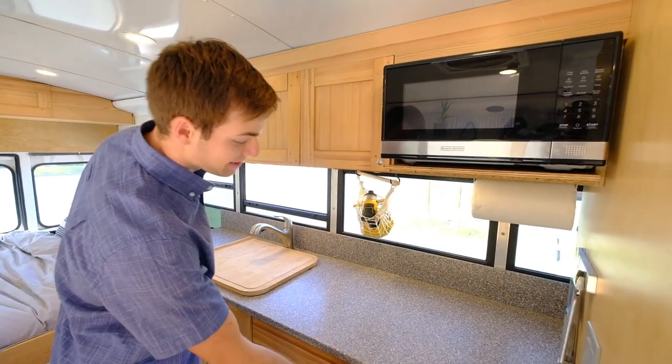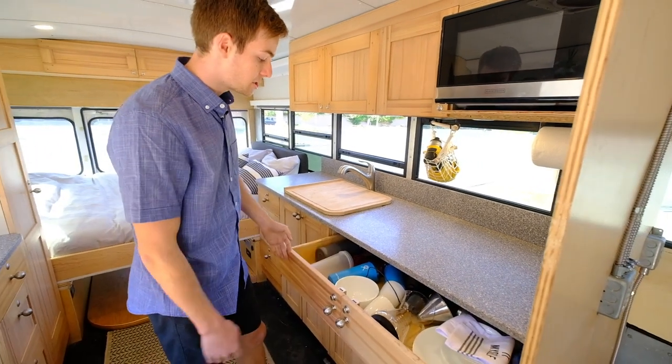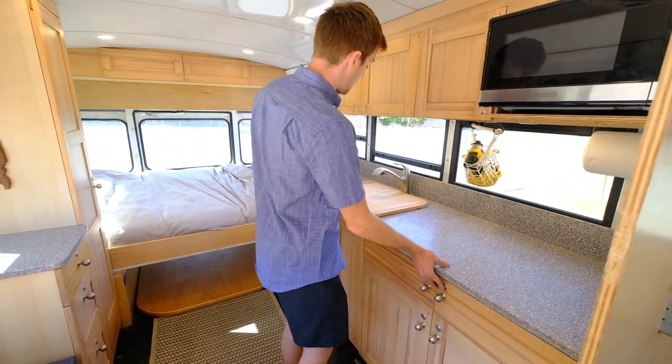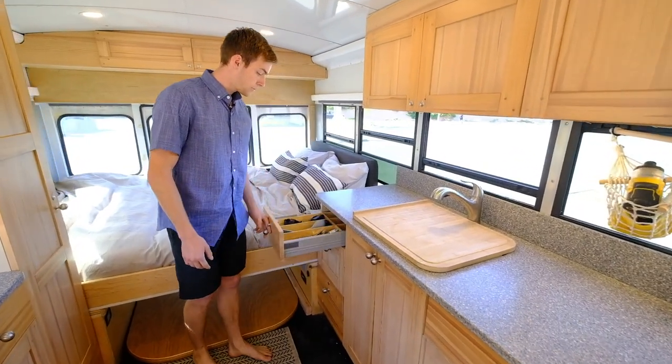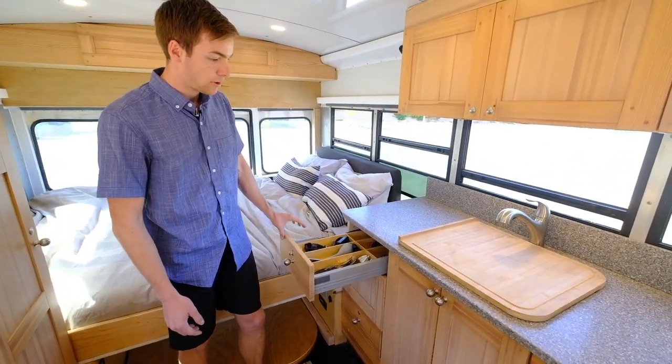Full-size drawers for plates, dishes, that sort of thing. And silverware, knives, can openers, whatever else.